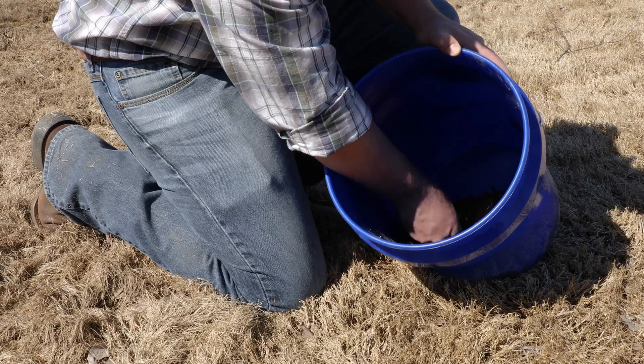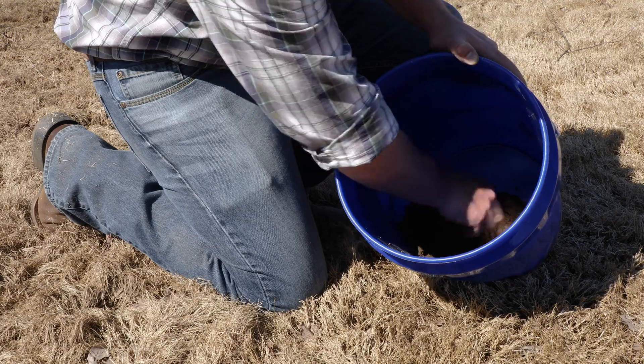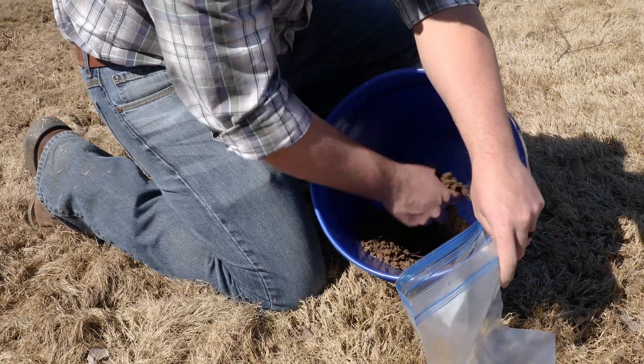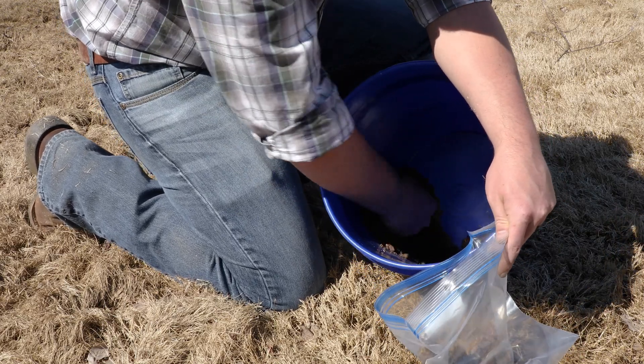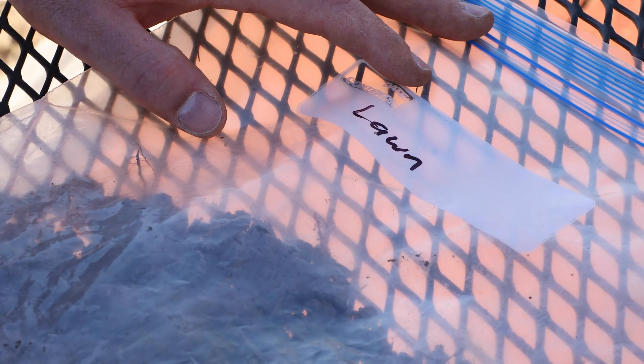Once all soil cores for a sample area are collected, break them up, mix them together, remove any rocks or organic material by hand, and fill the soil box or zip top bag with one pint of soil. Be sure to label each of your samples to keep track of which area in your landscape they were collected from. If the soil is too dry to get a uniform sample or too wet to break up the soil cores, wait until conditions improve to take your soil sample.